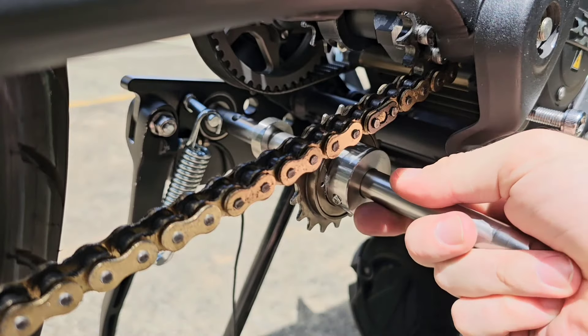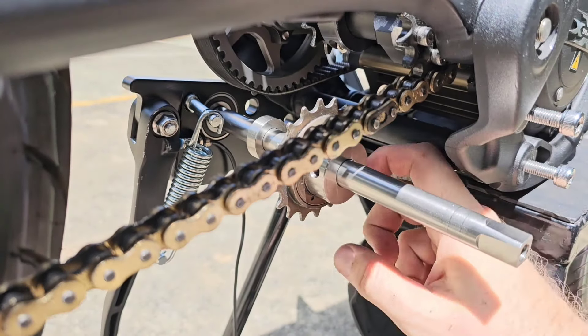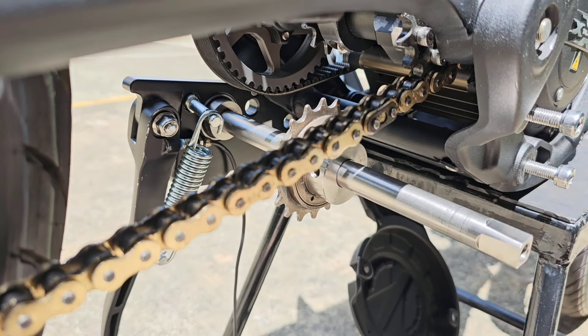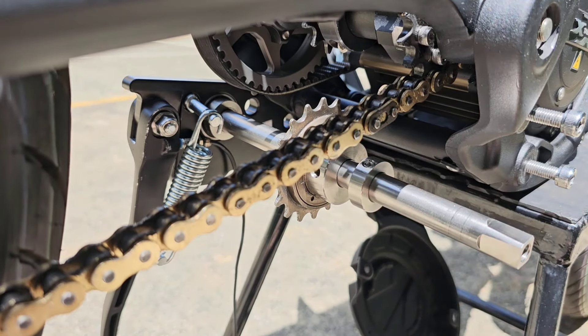Put the spindle through the bearing until the dimple is there. Slide the collar over, then slide on the other collar.